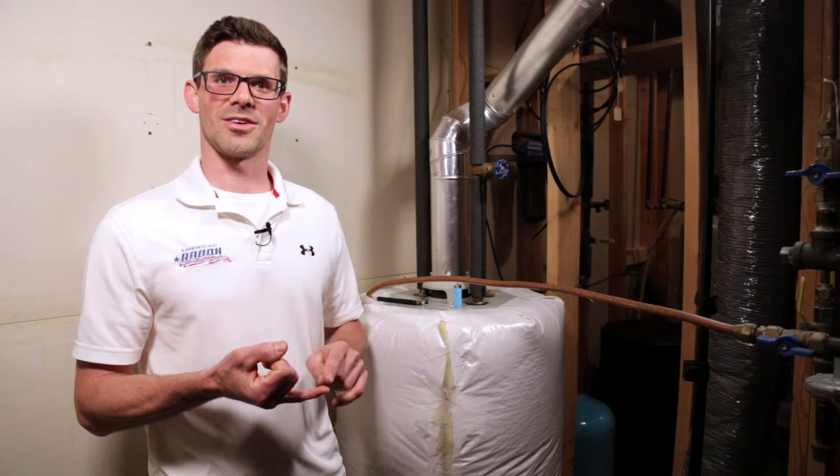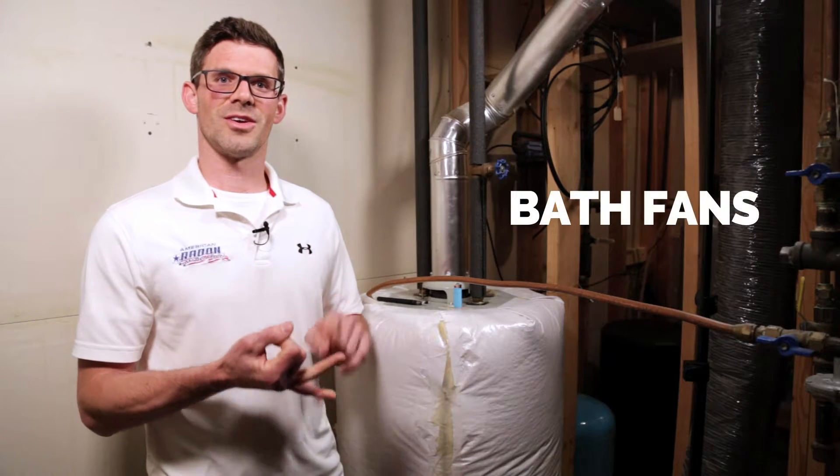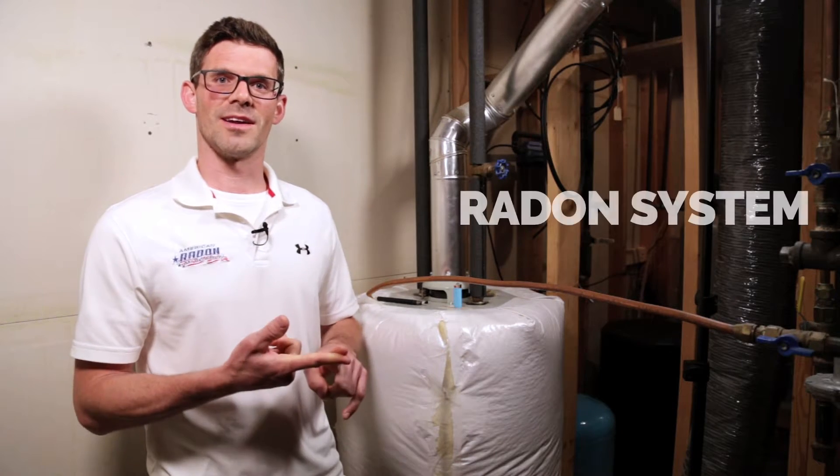How we're going to check this is we're going to turn on all the devices that will suck air out of your house, including your bath fans, your dryer, your hood, and your radon system.